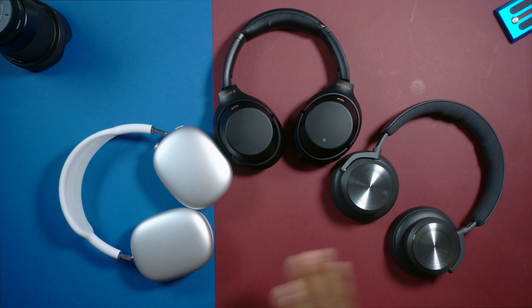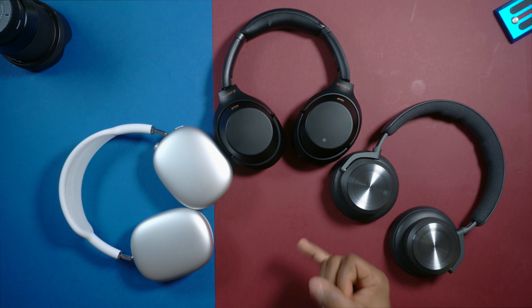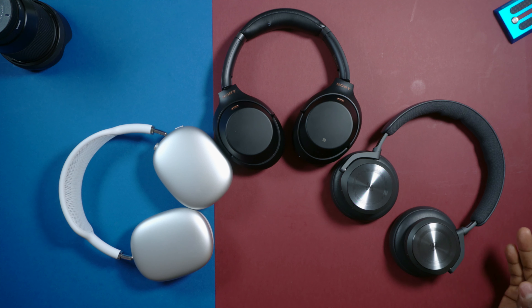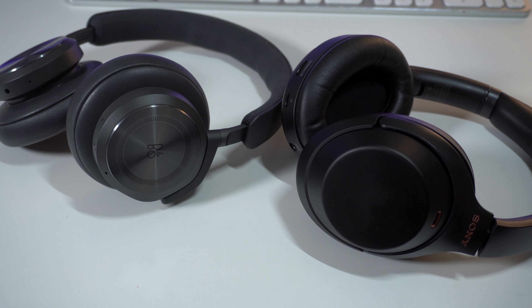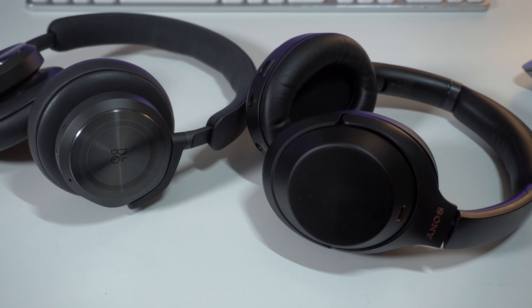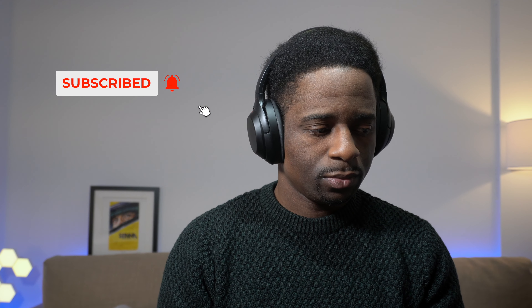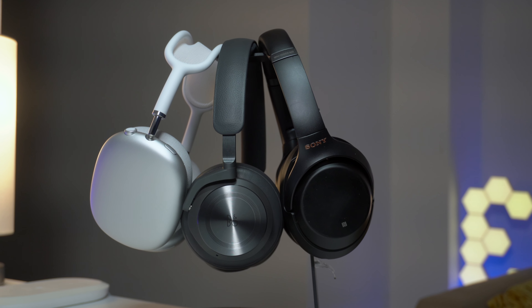If you don't have any of these headphones and you are in the Apple ecosystem, definitely go with the AirPods Max as you're able to seamlessly switch between devices — your MacBook, iPhone, and iPad. If you're into Android or Windows, the Sony and the Beoplay H10 would be a much better option. In terms of customizing the sound, the Sony's give you the most options compared to the Beoplay H10 and the AirPods Max. Let me know if you have any questions in the comment section below. Thanks for watching and I'll see you in the next video.